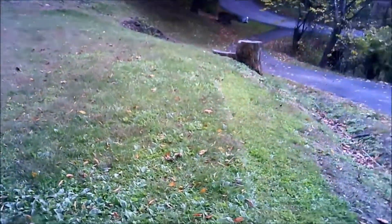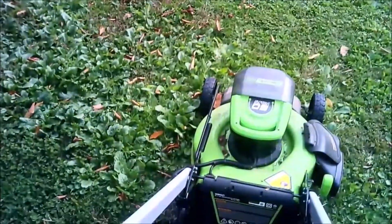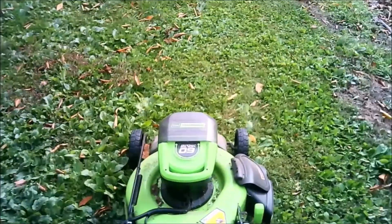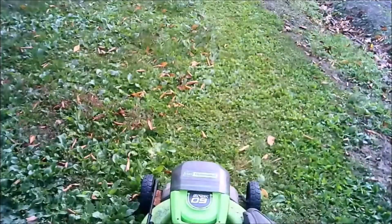I might not always use the self-propelled feature because the mower is pretty easy to push and you do save battery life pushing it. By the way, the batteries automatically switch over.